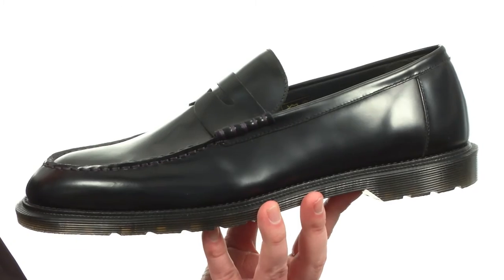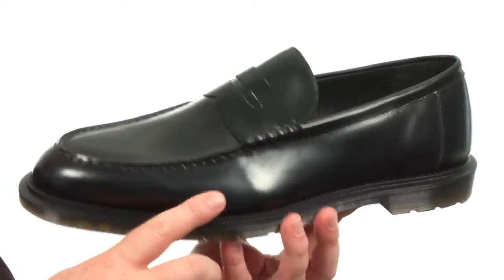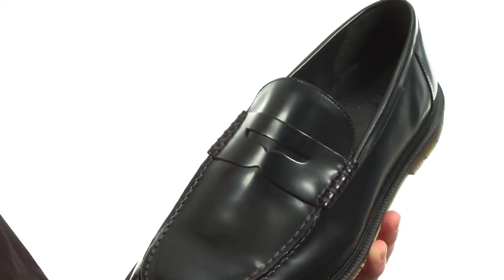This loafer is part of the Henley Collection from Dog Martins. It's made out of genuine leather — it's got a really nice sheen to it right out of the box. There's a penny keeper detailing across the vamp right here.